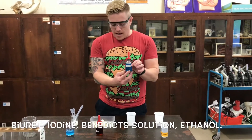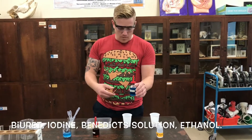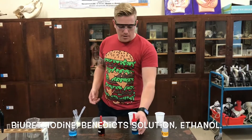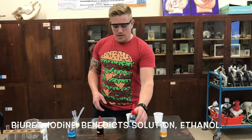We've got the Benedict's solution, and with Benedict's we'll mix that with hot water. We'll put that in the food and then put it in hot water, bring the temperature up, and that will change to a nice orange colour if there is any glucose present.